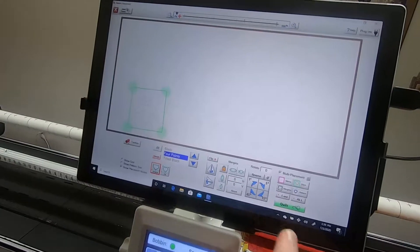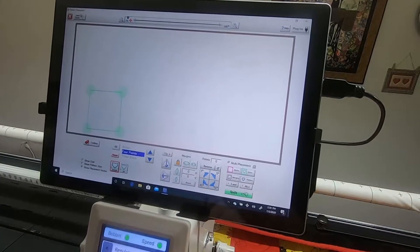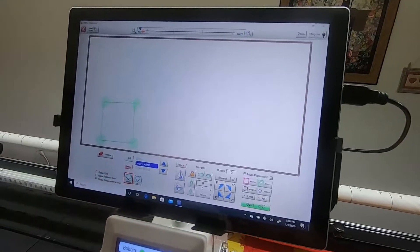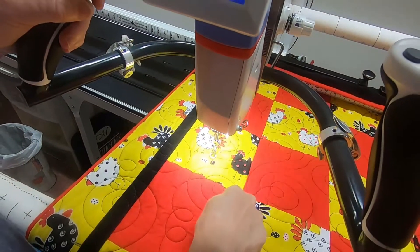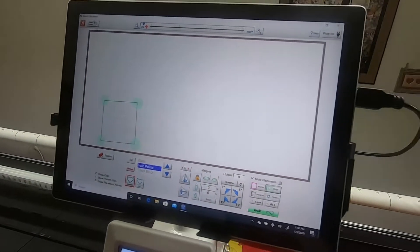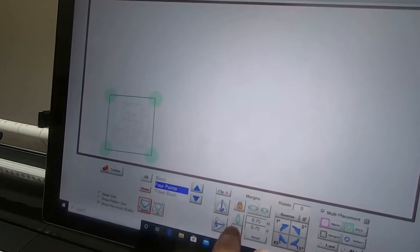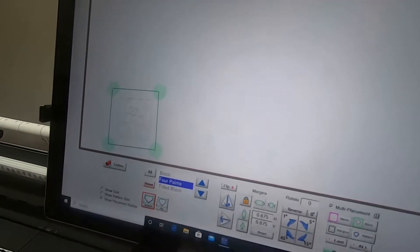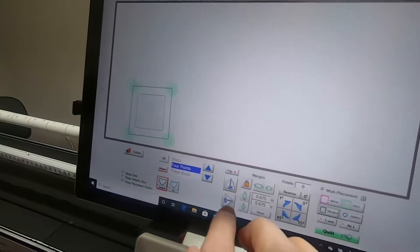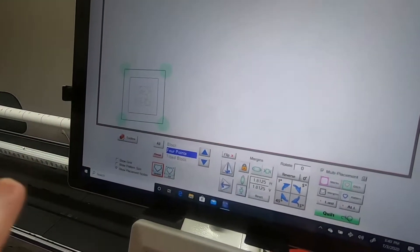Once you select your pattern you have these choices — when you tap on one, that's what will quilt, but it's also what you get to set. If I wanted to stitch in the ditch — meaning stitch on the seam line — I tap ditch and a blue line shows, meaning it's selected to quilt. If I want to make the teddy bear smaller I can start tapping on it, and if I want an extra line to stitch I tap margin and it turns blue, so that will stitch too.